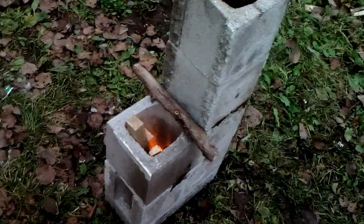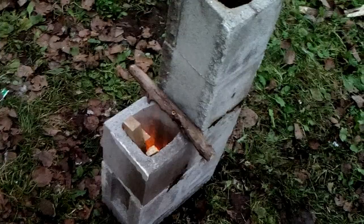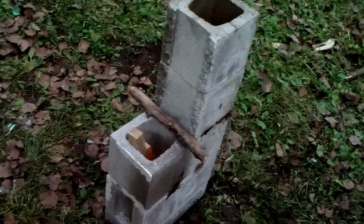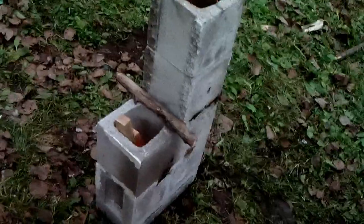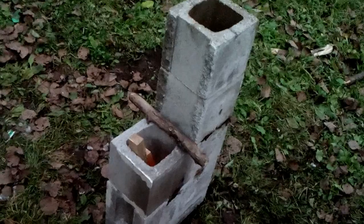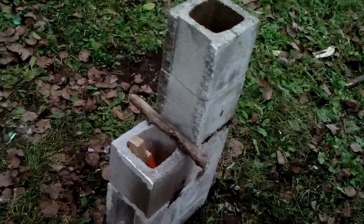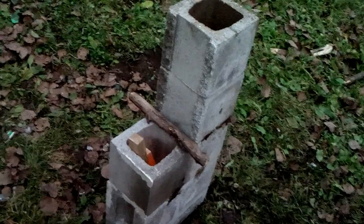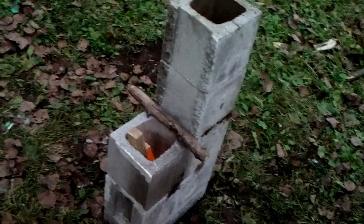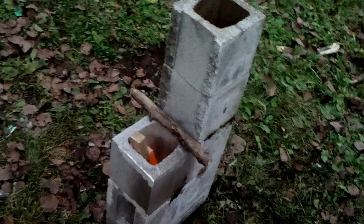It's sealed up pretty good so it has to suck in from the feed port — that's why the mud helps, because if you seal it up with mortar or mud it'll draw better. These are just for temporary barbecue, fun, emergency — like if the power goes out and you want a coffee, just come outside and boil water on your rocket stove.